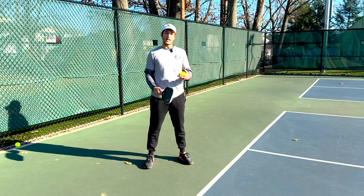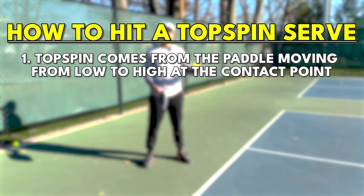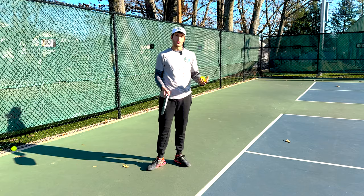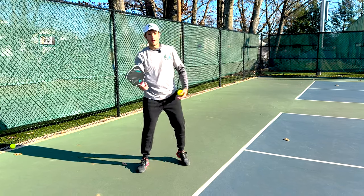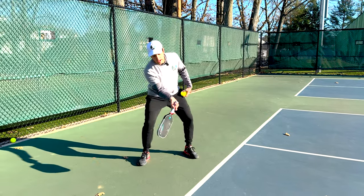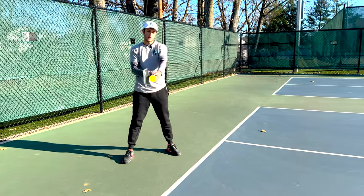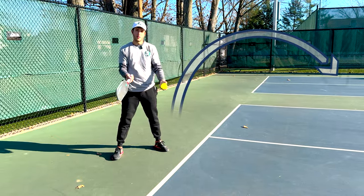Here are my keys to hitting a great topspin serve. Number one: we have to understand that topspin comes from the paddle moving low to high as it contacts the ball, so I have to get under it. I have to do two things — bend my knees so I'm getting under the ball, and get the paddle tip to come under the ball and then brush up. This way the paddle moves low to high, and when I contact the ball it's going to spin it forward. That's where my topspin comes from.